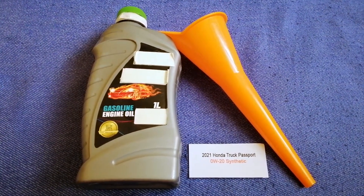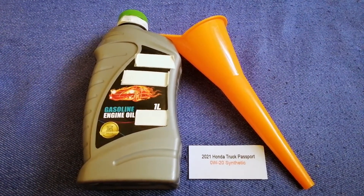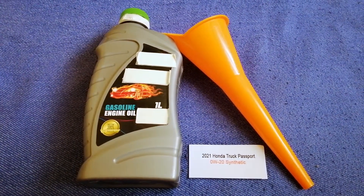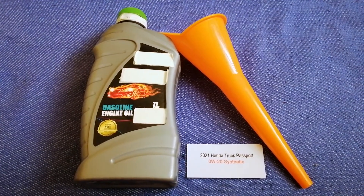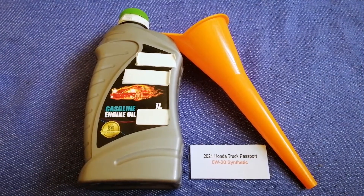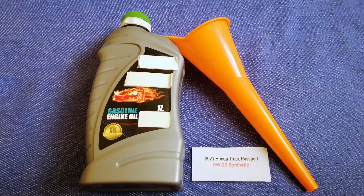If your 2021 Honda Passport uses a different type of oil, or if you know a cheaper place to buy oil for your 2021 Honda Passport, make sure to leave a comment and let the rest of us know. Don't forget to check the video description for the most recent price. Thank you for watching — please like and subscribe.